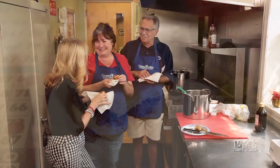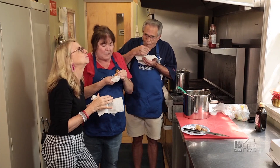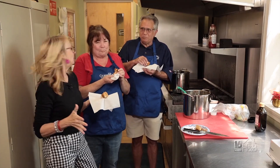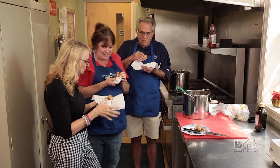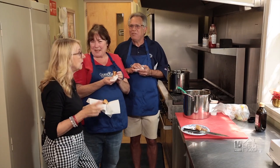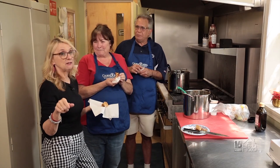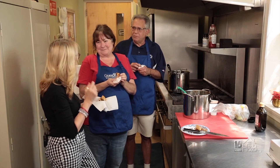These look really great — let's take a taste. Delicious! I love them. A plus. Thank you so much for sharing this recipe with us. We're very excited that you were able to do this. And we're also excited because we're going to tell everybody how they can get some of these wimpies, because there's a special event going on.